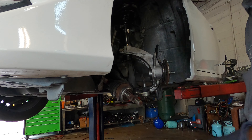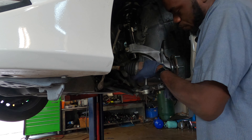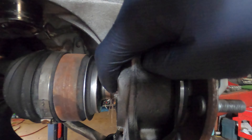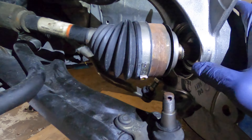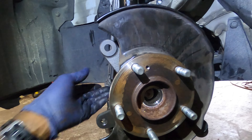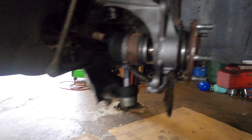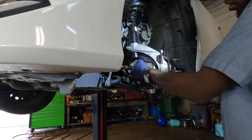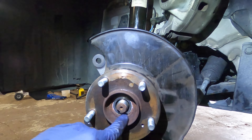Next we need to put the CV axle in. You can see there are splines on it — make sure those splines line up with the splines on the hub. Just put it in, line it up, turn it, and it will lock into place. Once it's locked in it's going to go in just like that.